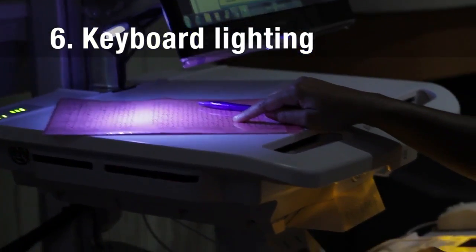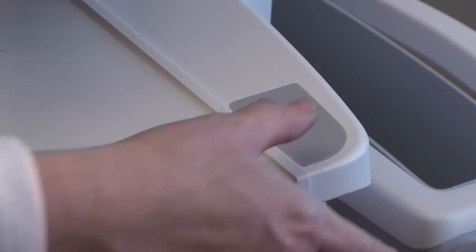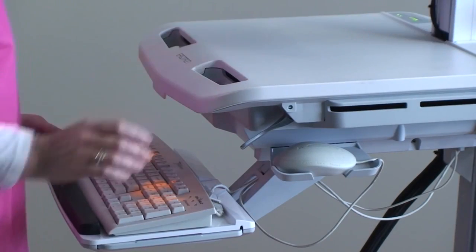Lights for keyboard use at night are turned on by depressing the button on the rear right of the work surface. These lights will automatically shut off after 15 minutes, or you can turn them off by depressing the lights button again.